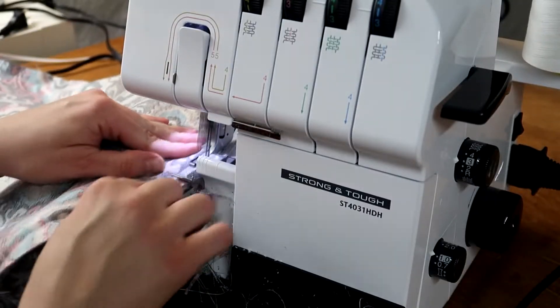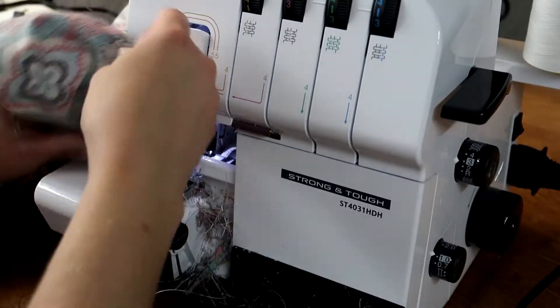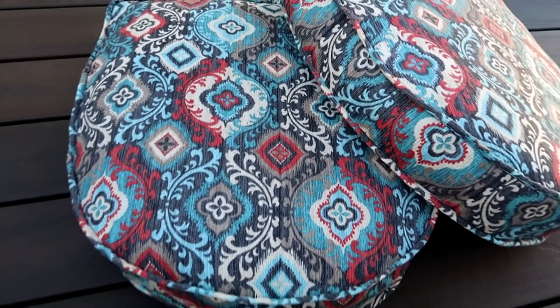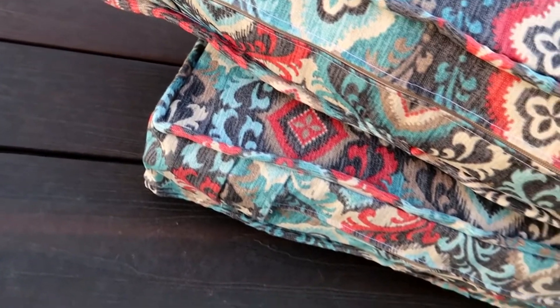Stitch the panel in place along the piping the same way you did the first panel. Make sure the zipper is open a few inches so we can turn it right side out. Flip the cover right side out and stuff the foam inside. Squish everything around to fill in the corners. I ended up going back and serging the edges because it was fraying like crazy, but I wanted to make sure it fit before I did that. This step is optional, especially if you don't plan on taking the cover off.